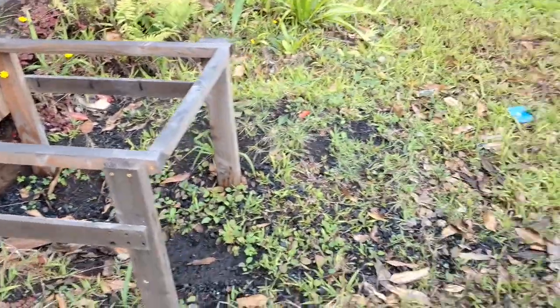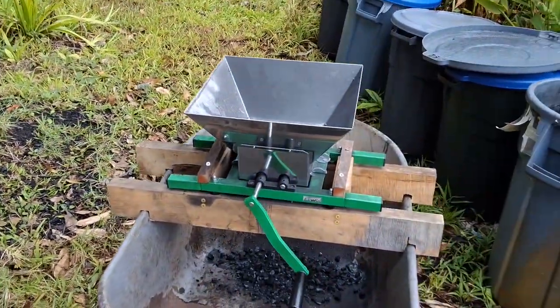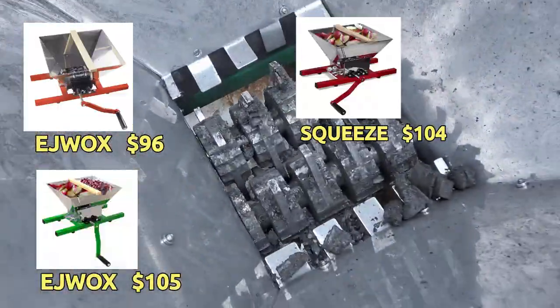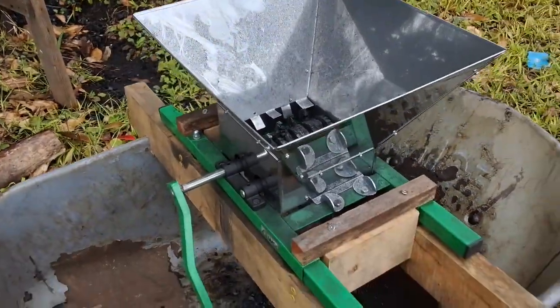I found many grinders just like this on Amazon for about $100. They are all the same size, same 7-liter hopper, possibly all made in the same factory.